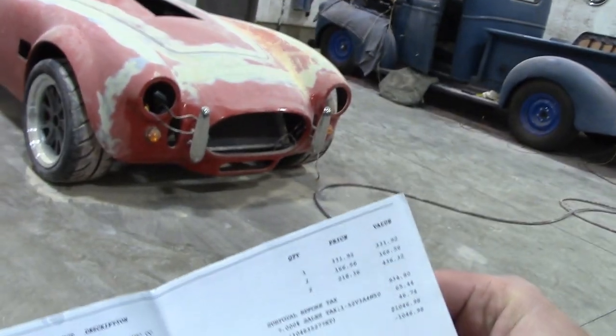My cost on that clear coat — and if you don't believe me, I would show you the bill. That clear coat alone was $1,000 for what you just saw back there. $1,000, my cost. So things have definitely gone up.